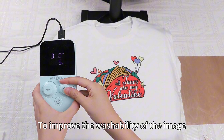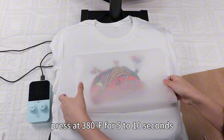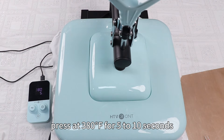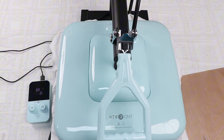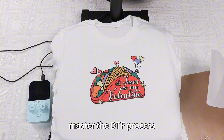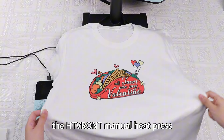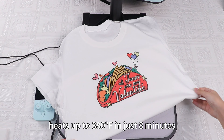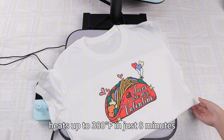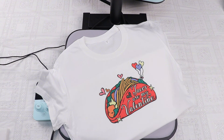To improve the washability of the image, use the heat press again for a final press at 380 degrees Fahrenheit for 5 to 10 seconds. That's it for today — I hope this helps you better master the DTF process. The HTV Ront manual heat press heats up to 380 degrees Fahrenheit in just 8 minutes. Did you guess it right? If you enjoyed this video, please like, subscribe, and share it with your friends. Thanks for watching and see you next time.